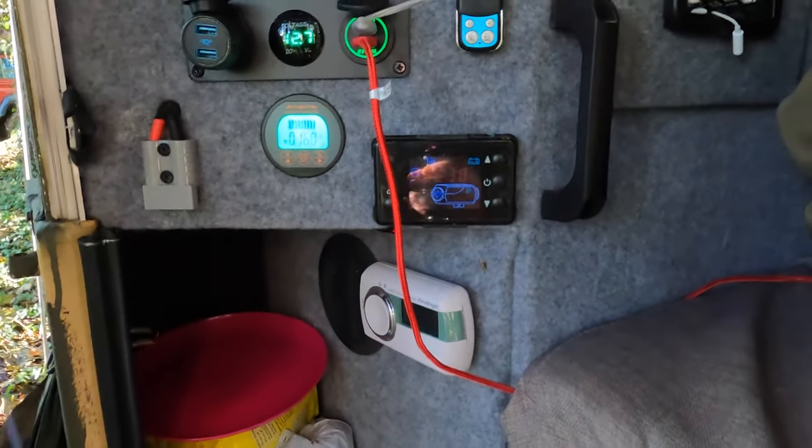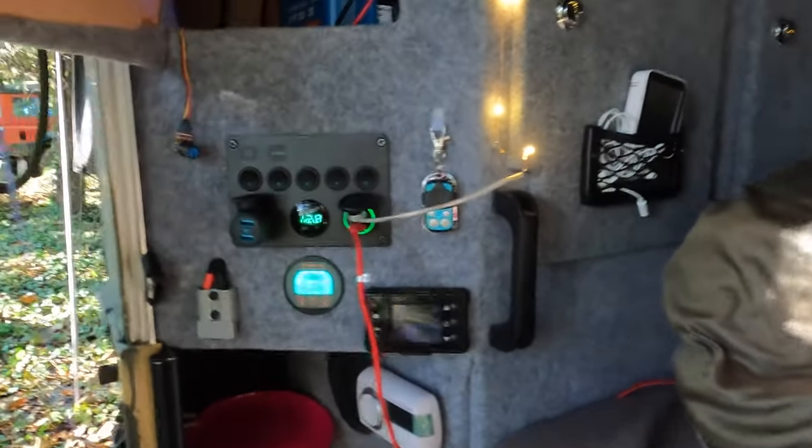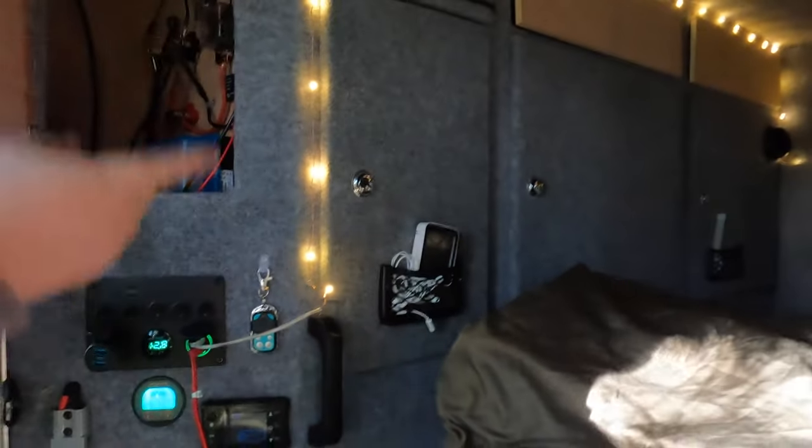The diesel heater is there — if you want it on, it's just there, simple as that. I've got the Bluetooth dongle that I carry up into the back when I'm in there, so I can control it from inside.